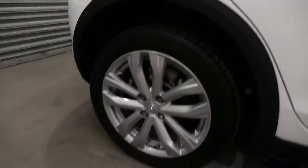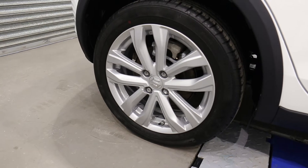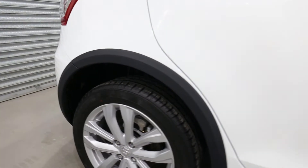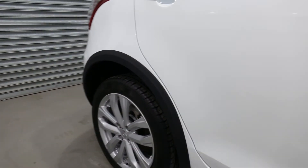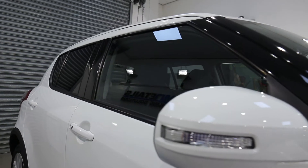The wheels have been taken off, deep cleaned, decontaminated and coated in G-Technik's T5. That's also T1 on the tyres. All the plastics got treated to C4. The windows have been polished and treated to G1.